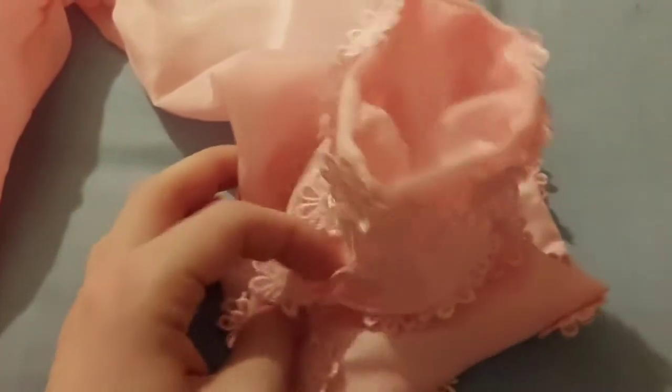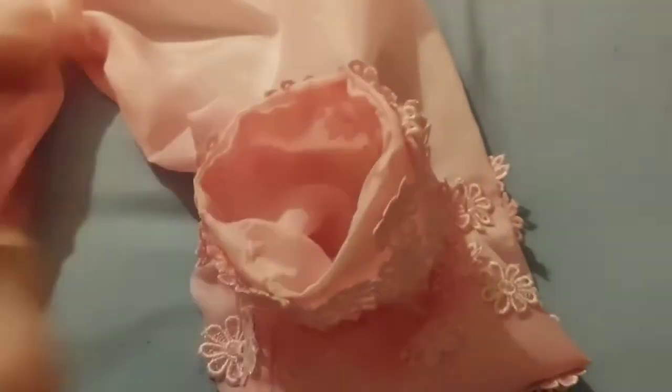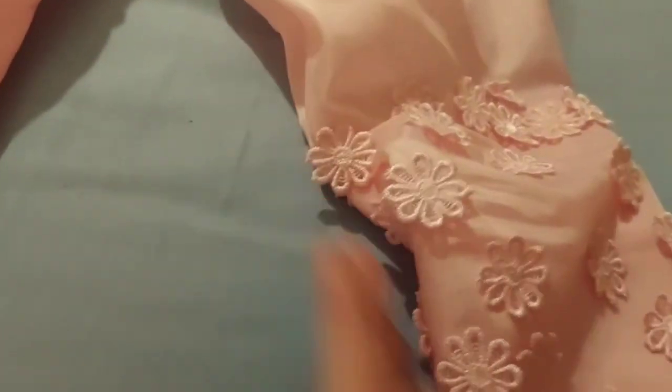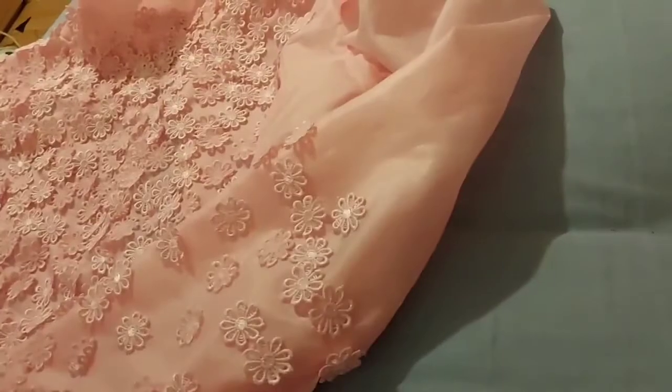I didn't end up adding the zipper to the cuff because it was tight enough yet loose enough to get my hand through, so it worked out. If you want, you could add the zipper where the seam is at the side so it doesn't look noticeable. And yeah, that's it for the top.